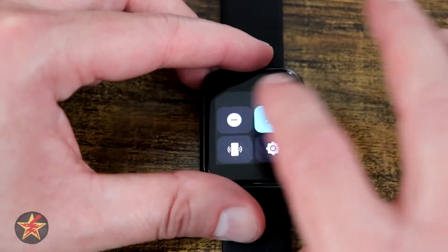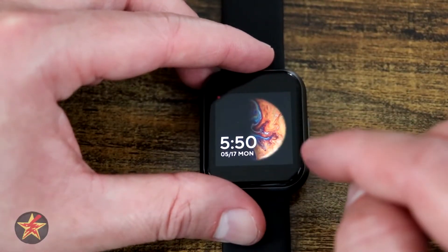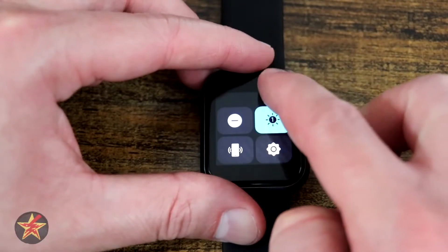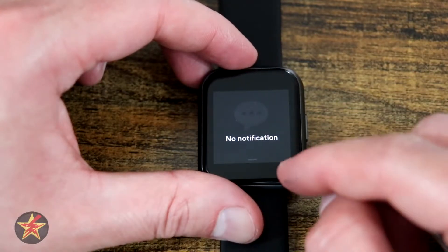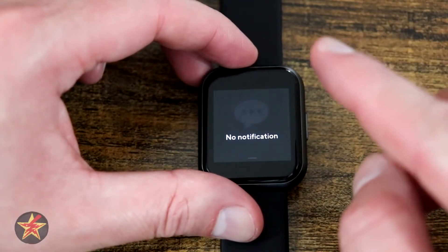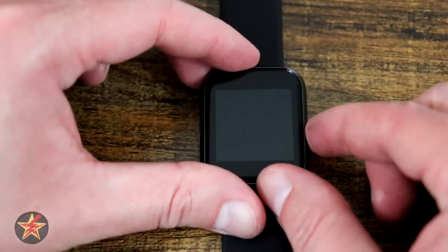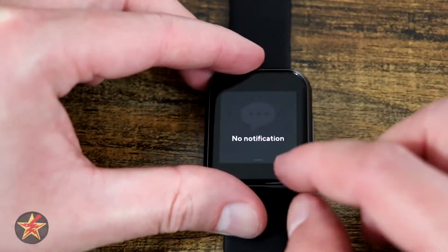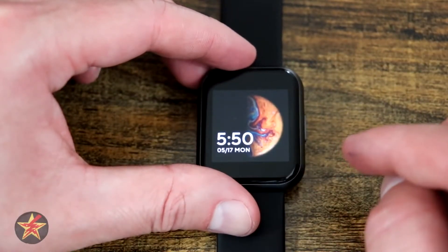We're going to swipe left and then back down, since that was the original menu we swiped up from. If you swipe down from the top, you will have your notification shade — any email notifications, text messages, and phone calls will all be listed there. Phone calls can be terminated from the watch by clicking a hang-up button, but you cannot pick up a phone call from the watch itself.